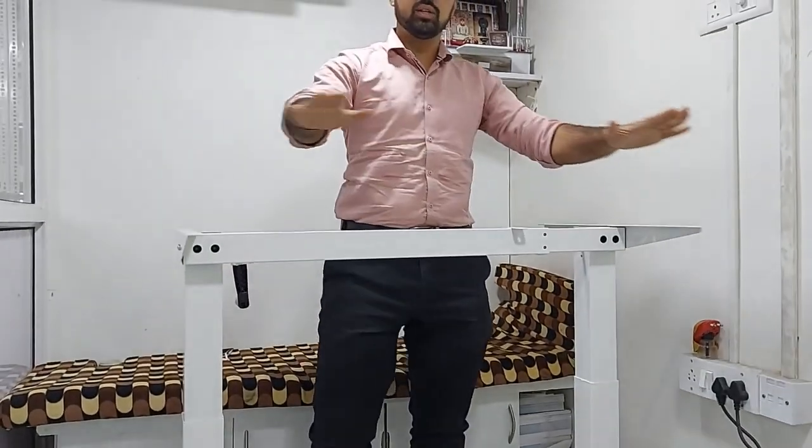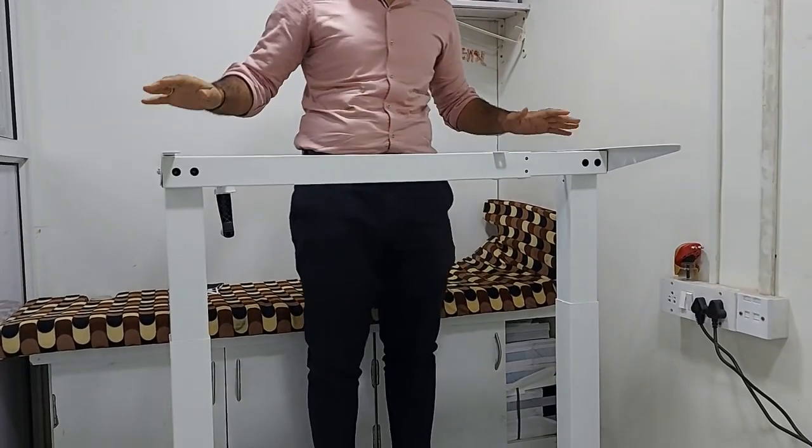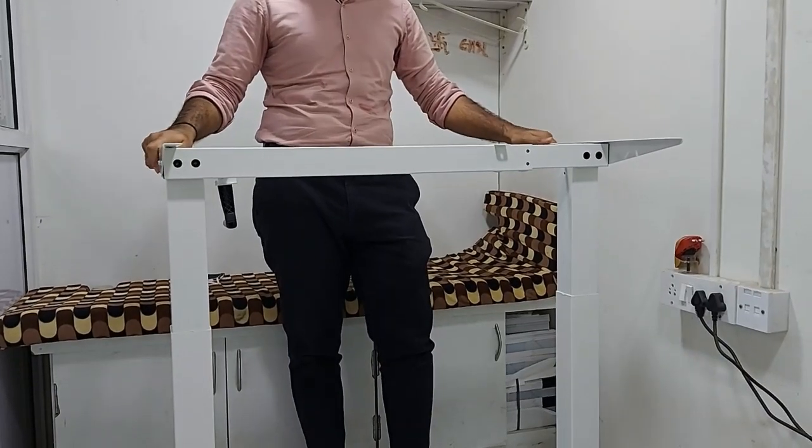The table top can be put on top of this frame and any type of table top is supported. You can use marble, glass, wood — any type of table top — and you just need to screw it onto this desk frame and use it as per your convenience.